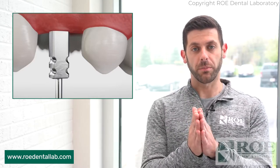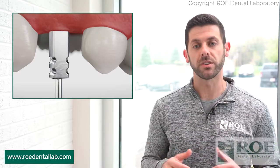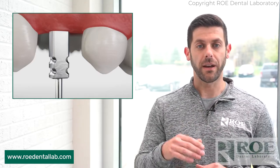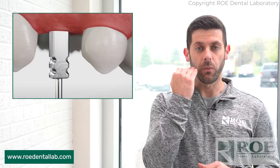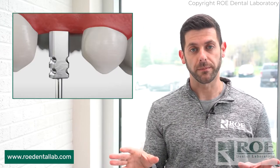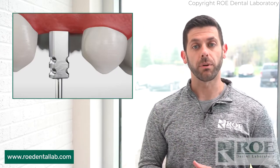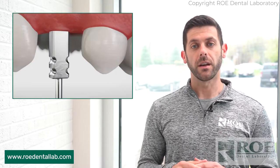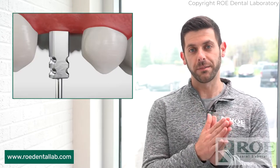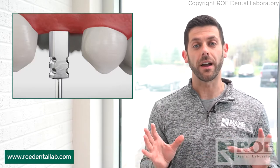Please make sure with our closed tray impression there is no hole, because a lot of the closed tray impression posts are designed to have a vertical stop with the impression tray itself. If there's a hole, it's going to mess up the entire impression. So once you remove the healing abutment, seat the closed tray impression post. If you're not sure if it's seated, please take an x-ray. We always recommend taking an x-ray no matter what to verify that it's seated.